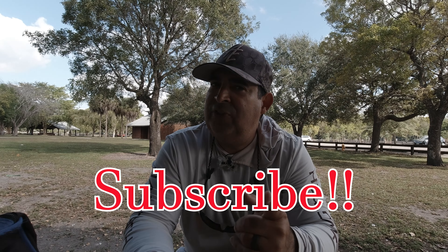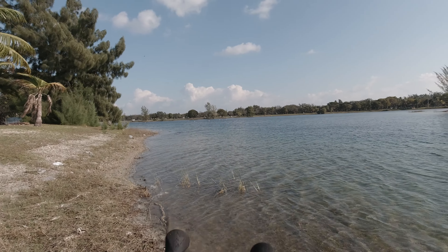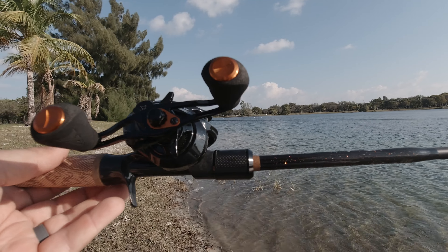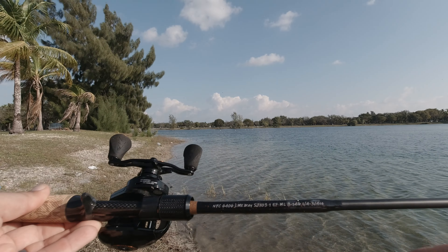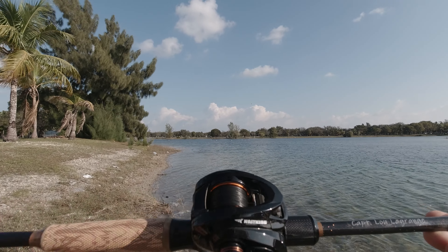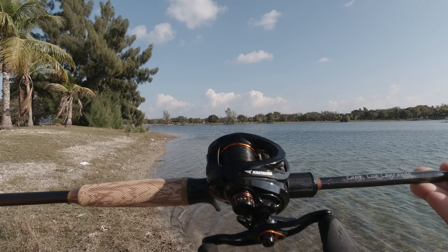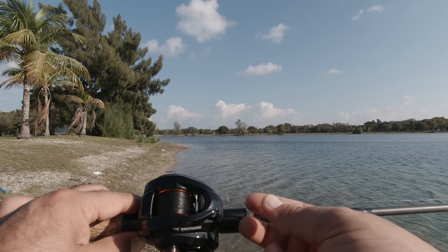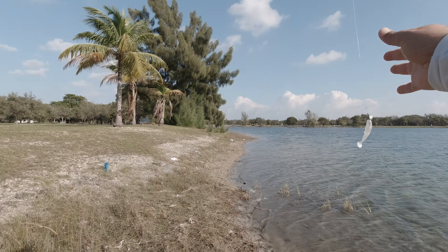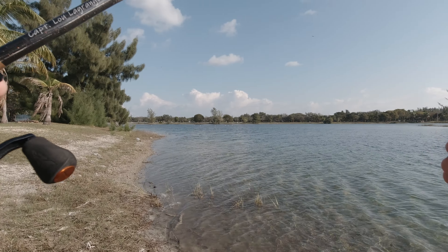Do you guys enjoy the content you're watching right now? Please subscribe — you won't be sorry. So the outfit I'm using for this outing: this is a custom BFS rod, meaning bait finesse system, a medium light. I have a KastKing Zephyr, which has a very shallow spool, allowing me to cast these little baits a considerable distance. This is a nine-strand 20-pound braid, and I'm throwing this on a 15-pound monofilament leader tied with an FG knot.